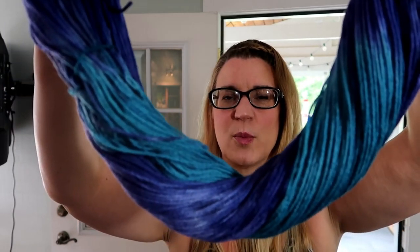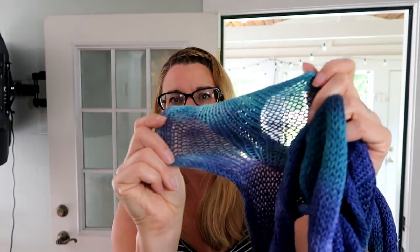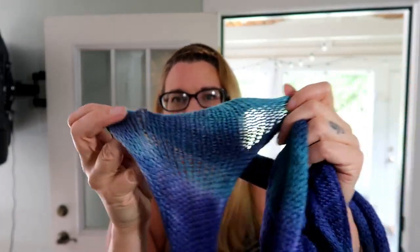This color might be bluer on camera than it actually is in real life — it's purple and teal. Because I had extra dye I also did a sock blank. It's a little sheer, but when I unravel and start to knit it I'll show you better. It turned out really pretty with these colors. I guess I'll have matching socks, although that wasn't what I intended — I just wanted to throw that dye on something.